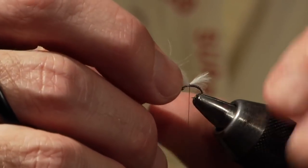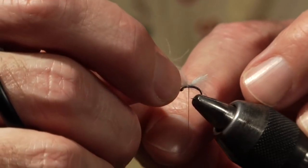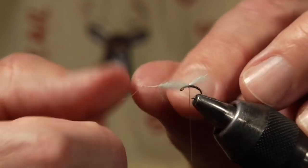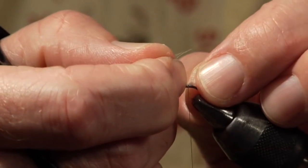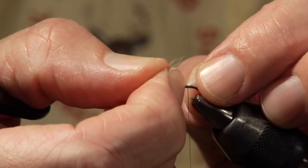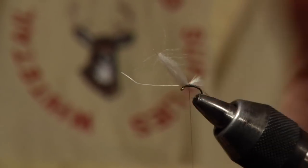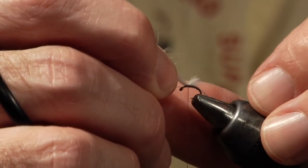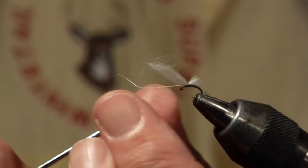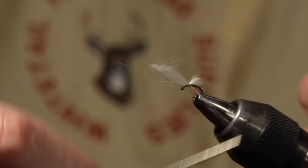Now I'm going to slide this wing a little bit shorter because if you look at the natural insect, this wing is much longer than the natural — they have a fairly short wing. I'm going to slide it forward, but not straight toward the eye because that would slide the threads and loosen the ribbing. Instead I'll hold onto the barbs and slide them so the barbs move but the thread does not. If you slide too far, just unwind and retie. Now we have it to the length I want, leaving those butts on. On an 18 I'll take one more wind slightly in front of the wing.